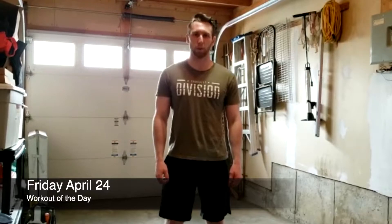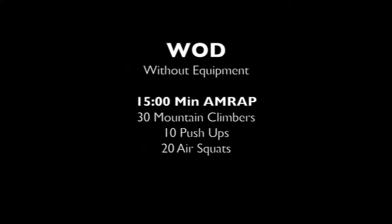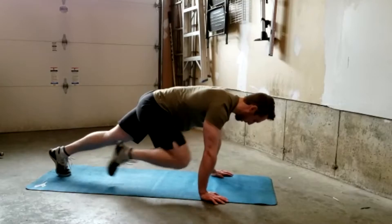Hey CrossFit Division, it's coach Cody bringing you the workout for Friday April 24th. Today we have two different options. The first one is if you don't have any equipment — we will be doing a 15-minute AMRAP of 30 mountain climbers, 10 push-ups, and 20 air squats.